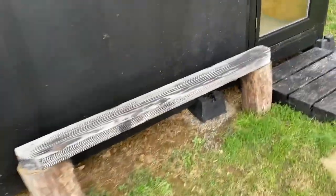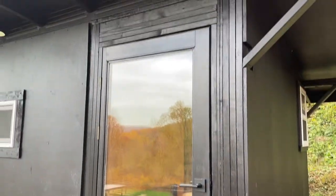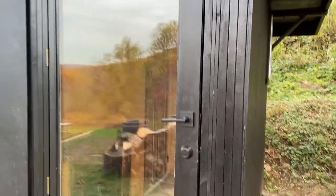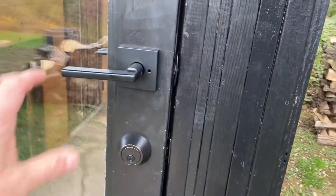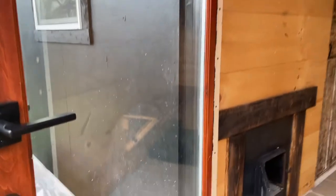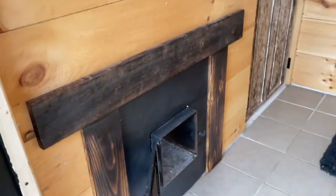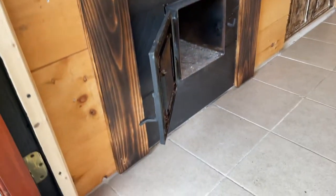Bench from some reclaimed wood, same with the steps. The doors Roman found on Craigslist — we did a whole video on how to install this. We built a custom jam out of 2x4s and 1x4s, so that worked out great. Got a lock and everything, it's solid, double pane glass. We did a little trim here on the stove, gave it a burnt wood effect to keep it with that rugged theme.